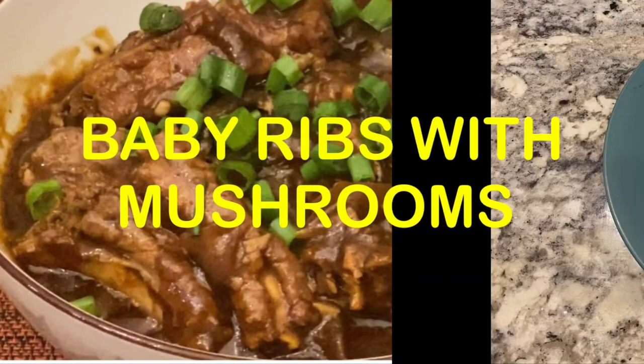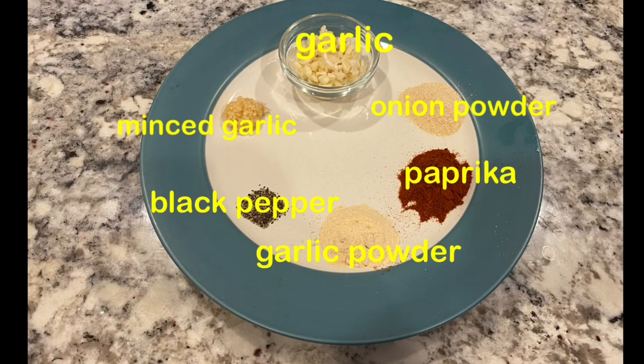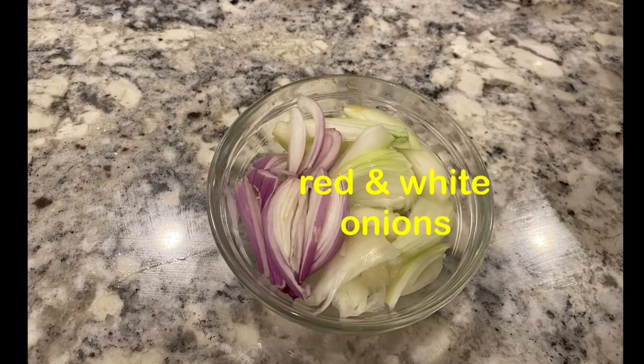Hello everyone, welcome back guys to my channel. For today's video, gagawa ako ng baby ribs with mushrooms. Ito ang ating mga sangkap.